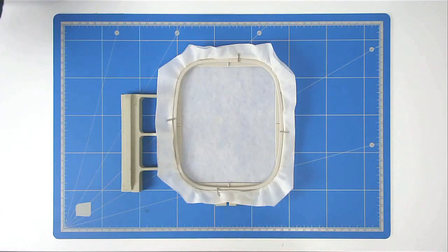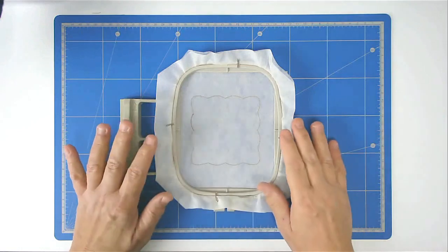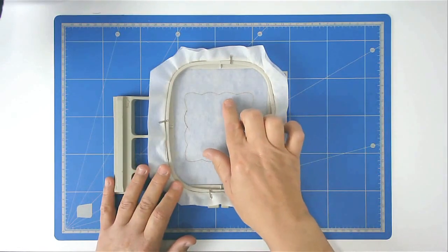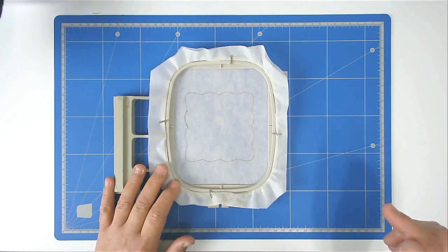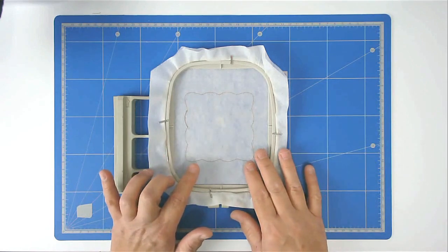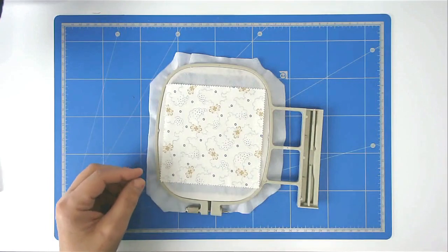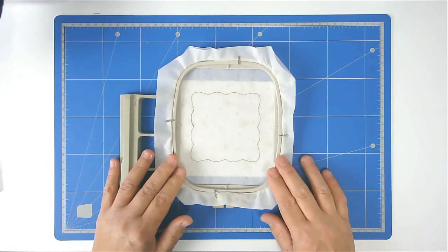Load file D into your machine — this is for the center. Hoop and pin your two layers of wash away stabilizer as before. Pop your hoop in and stitch round number one for the placement outline. Now you need to make some choices: if you're adding a design in the center of your placemat, don't put the backing on just yet — do that after you've stitched it. If you're adding your backing now, turn your hoop over and position it and tape it in place.